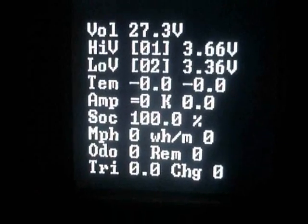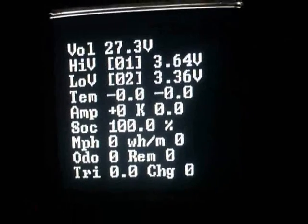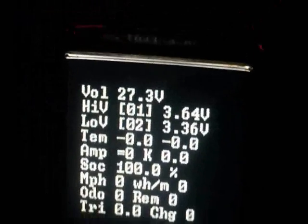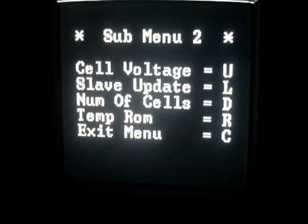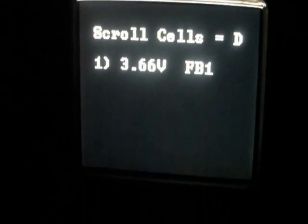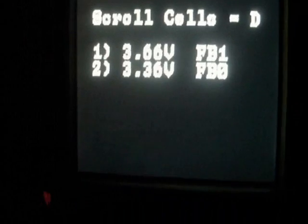Right, the camera decides to work. We can see that the highest cell is 3.66 volts and all cells are at 3.36 now. I'm going to try and go into the menu system using this little joystick controller. I'll go into submenu 2 — cell voltages — and I can scroll down through all 8 cell voltages, and we are back again to the main display.